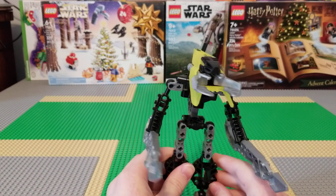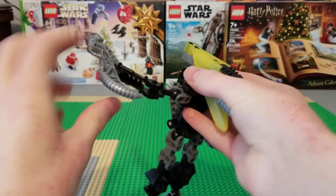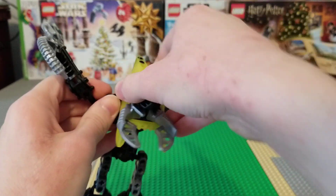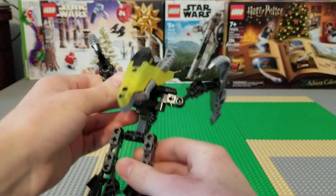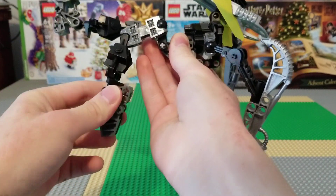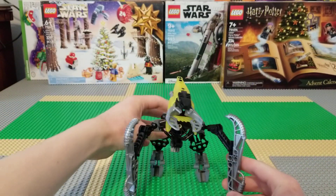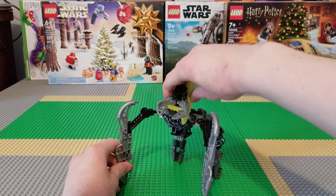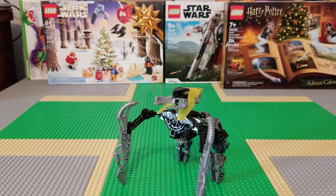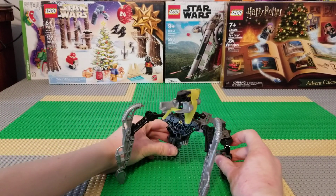The other really cool feature with the Vahki is they actually can transform. First, you're gonna flip the arms around like that, and then you gotta flip the head around, and you also gotta kind of do that with the legs. It looks really strange and kind of scary, which I think is the point. Yeah, these guys are pretty cool that they can do that.